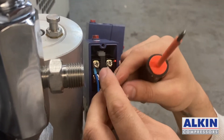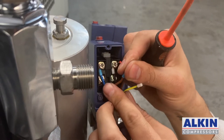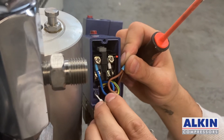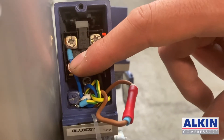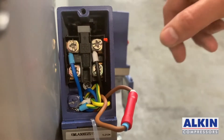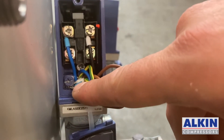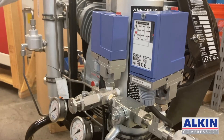Now I have two brown wires — I will connect these together using an electrical cap. The two ground wires I'm going to connect right here on the ground spot of the pressure switch. So: the blue cable from the electric box is connected to one terminal, the black wire comes from the other pressure switch, the two browns are connected together, and both ground wires are connected on the ground terminal. The wiring is completed.